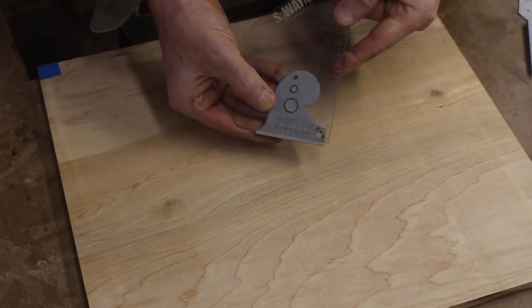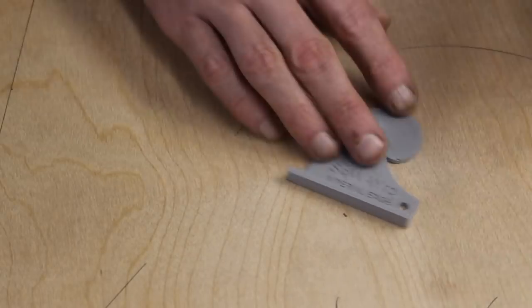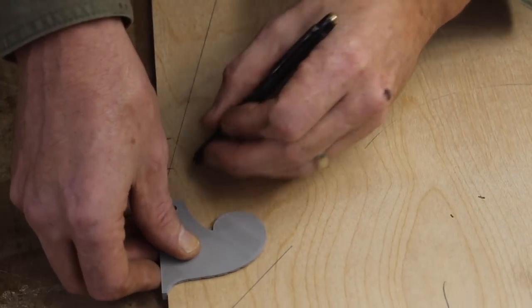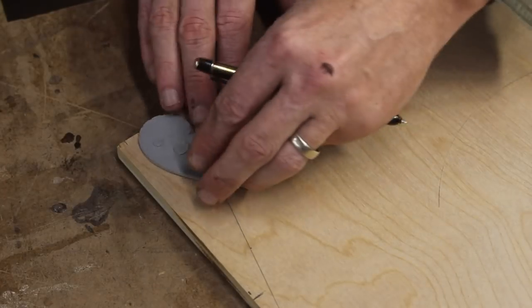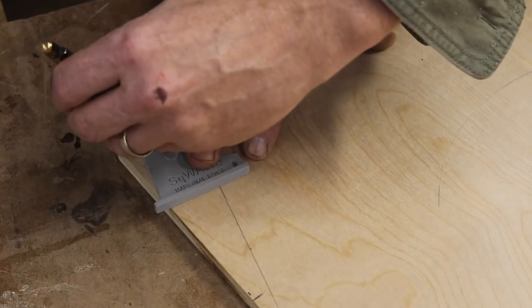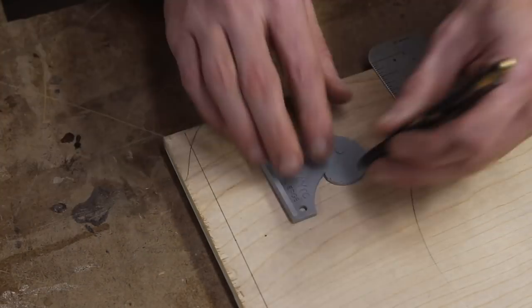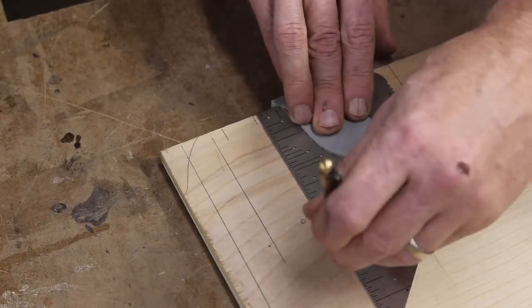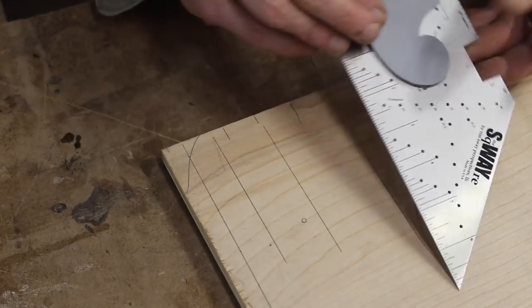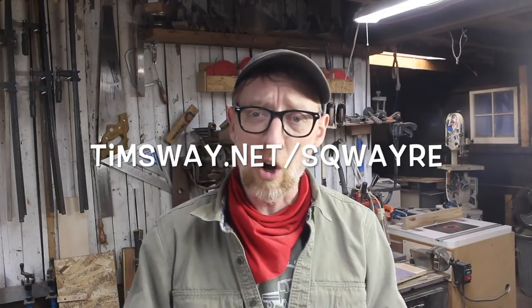The squares I make locally and they do ship all over the world — but this lip part, instead of me making and shipping it, you're going to make it. I'm putting this file out available for anybody anywhere in the world to just download and make however they want, totally free, to start experimenting. If you go to timsway.net/square — S-Q-W-A-Y-R-E — you'll find the STL files I use to make these tools, as well as the vectors. If you want to make any changes or redesign it yourself, you're more than welcome to. I love this idea of playing around with open source and I'm looking forward to seeing what you do with it.